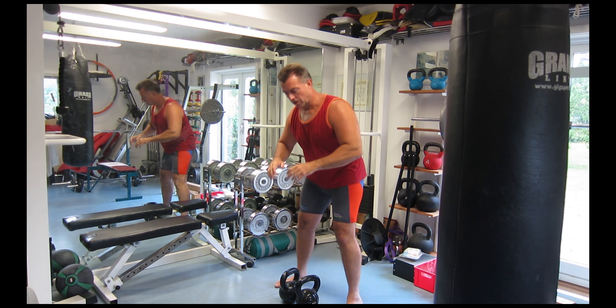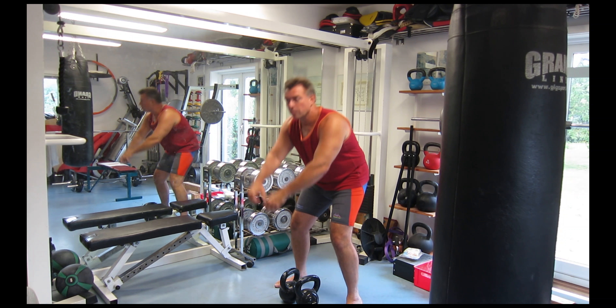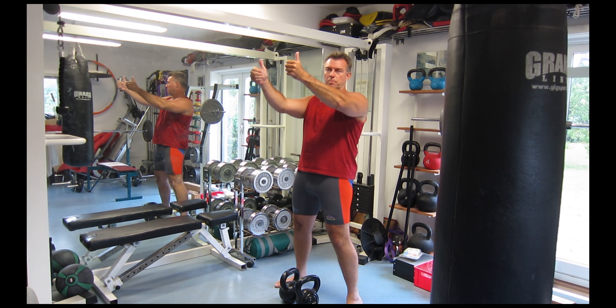The same stuff goes for the double kettlebell swing. Both thumbs are pointing backwards at the bottom, and when you come up, both thumbs are pointing upwards.